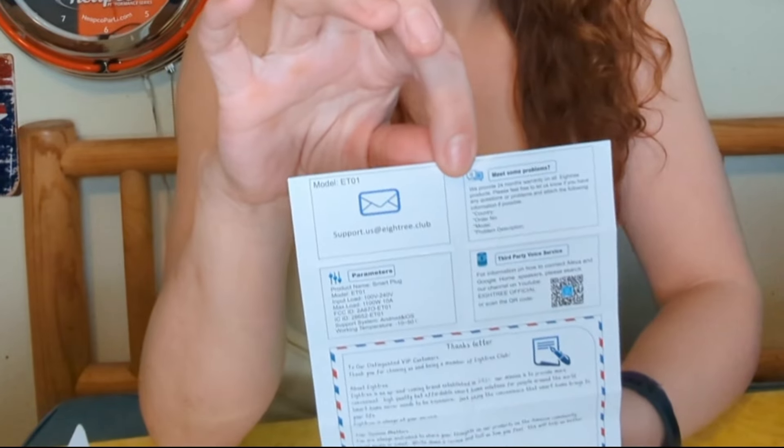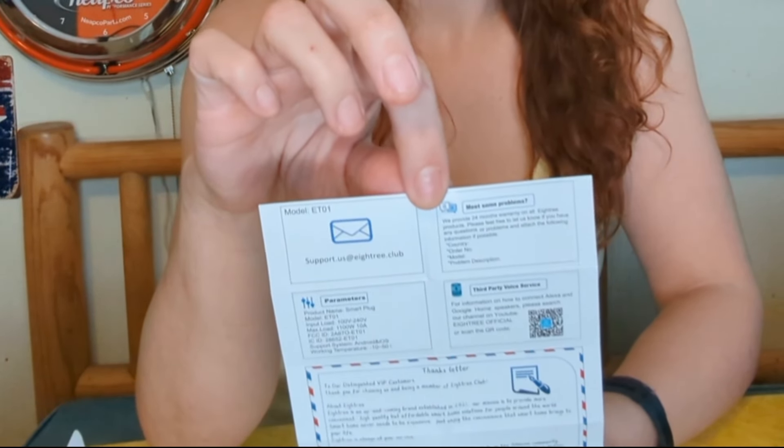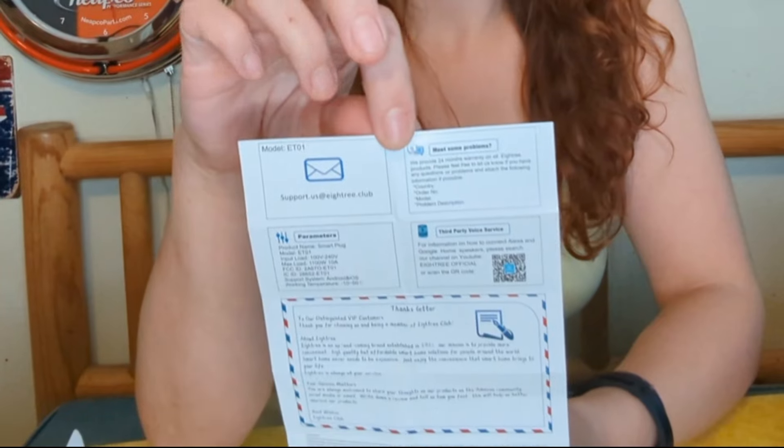It comes with pretty clear instructions. The resources for help if you are having trouble setting it up are in the front, as well as how to reach out to the manufacturer if you have a problem and need to take advantage of the warranty — letting you know what details need to be included, which is kind of nice.